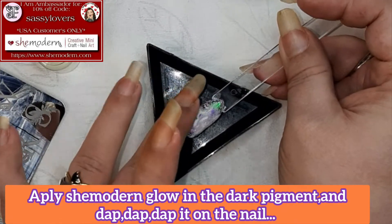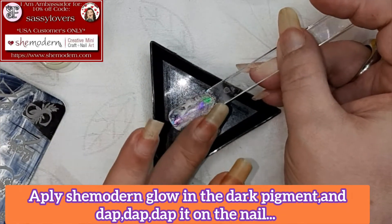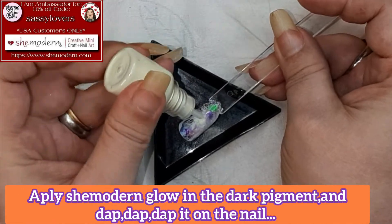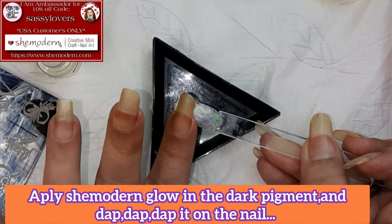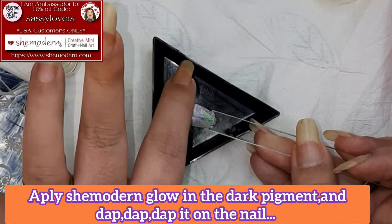After that, brush it off with a soft brush — I'm going pretty firm over the nail. Then give it a nice top coat again, the satin, so we don't have that nasty glare in the design.